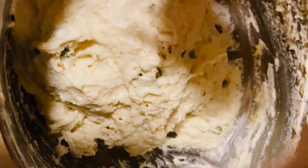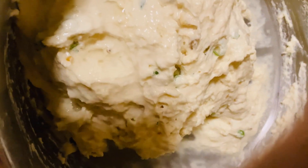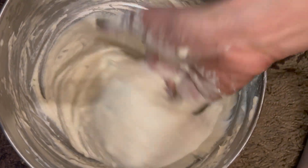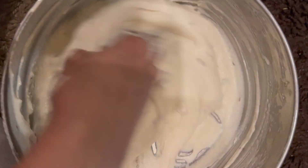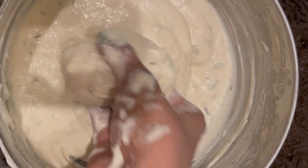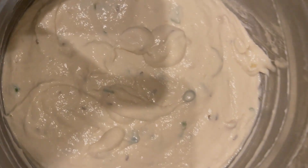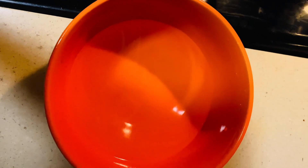At this point you can add a little bit of water if needed. Keep mixing the batter like I'm showing in the video until you get that consistency. Once the batter is mixed properly, keep it aside for about 30 minutes.